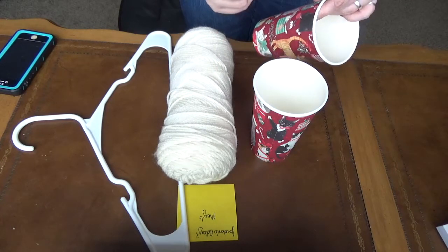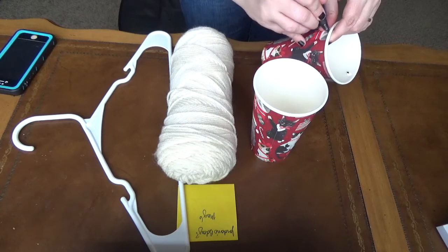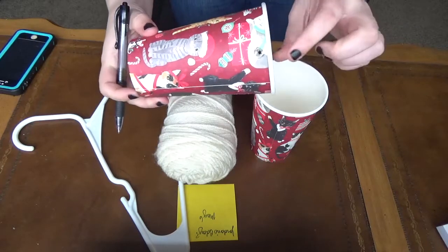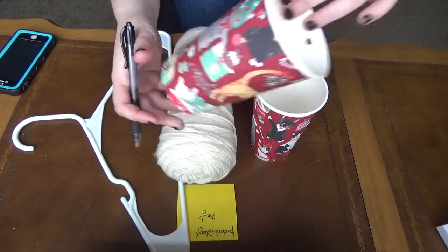I'm going to use a pin to poke a couple of holes in the sides of my cups, because I am going to use those for the pans for my pan balance. So you can see I've got holes in my cup on either side. I'm going to do that to both cups.